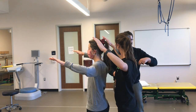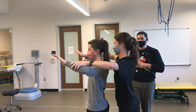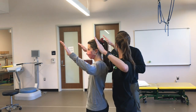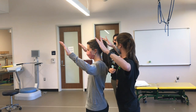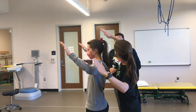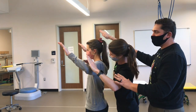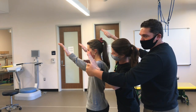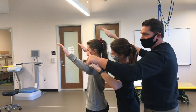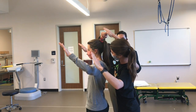This is where opening patterns or opening restrictions and closing patterns and closing restrictions come in. If Hannah moves into left side bending, look what happens here — the gap between facet joints closes on the ipsilateral side. However, it opens on the contralateral side.